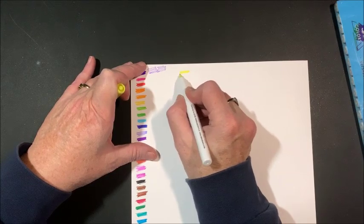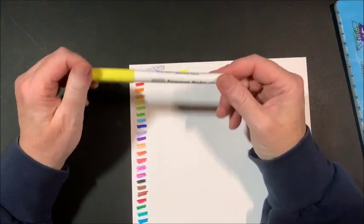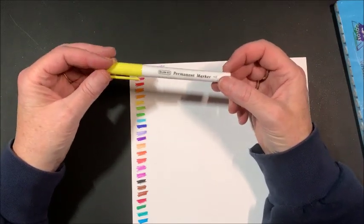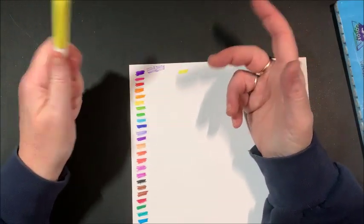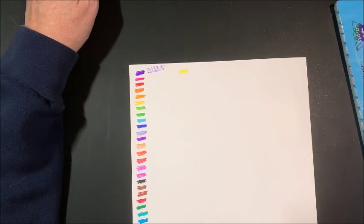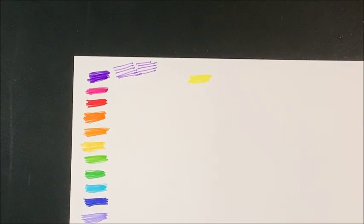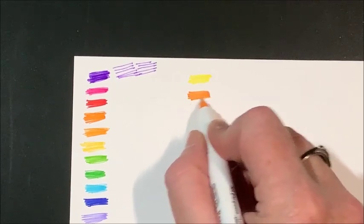Guess what folks — winner winner chicken dinner! These are alcohol based! On Amazon it didn't really say that they were alcohol based, so I wasn't sure seeing as how the other markers said permanent marker and they were water based. But there we have the yellow — we found some new alcohol based ultra fine tips!